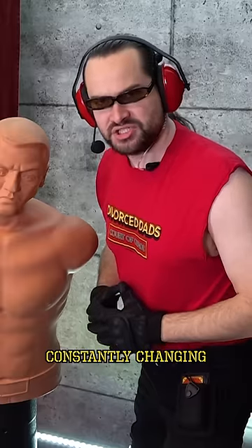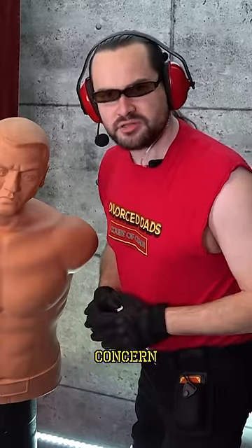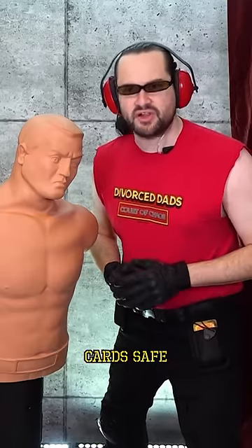The world is constantly changing, and we here at Divorced Dads know that safety is your number one concern. So today, I'm going to teach you how to keep your Divorced Dad card safe.